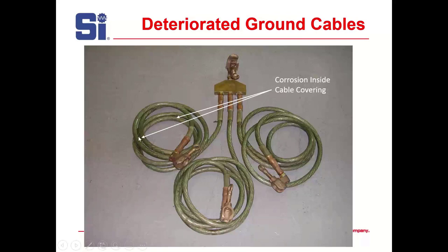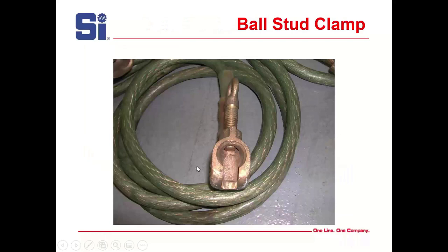Here's one with some corrosion — you can see it darkening. It's starting to corrode, and while the impedance may not be affected at this point, it's something you have to watch. And this is what the cable clamp looks like — notice it's not a T-handle; it's a real ground clamp. Tighten it up and it's going to give you just what you need.